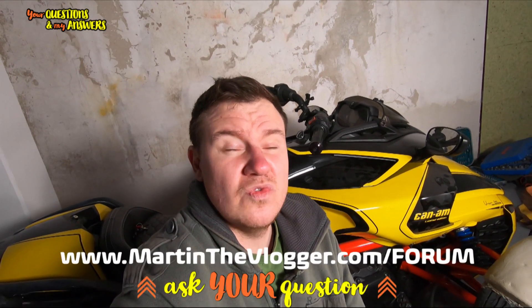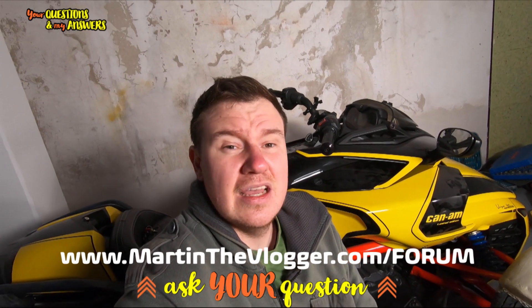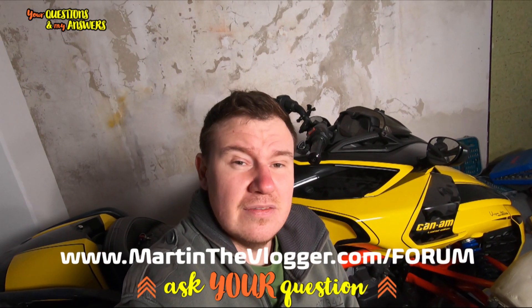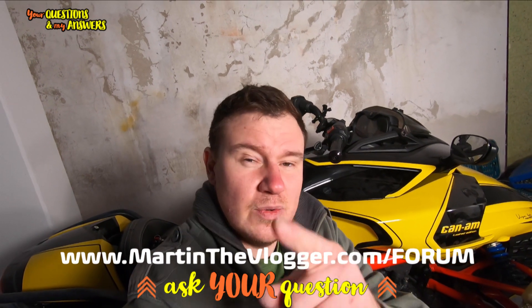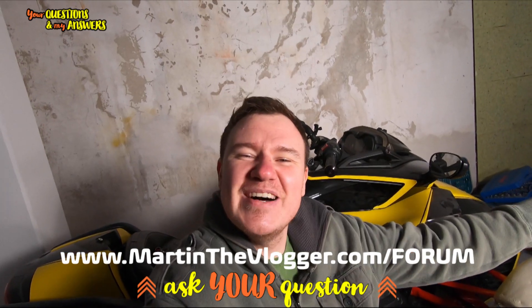Buddy, thank you very much for your question — it was a very good question. In case you guys have any questions like this, feel free to write them into martinthevlogger.com/forum and Q&A with Martin. Guys, thank you very much and remember, always have fun!